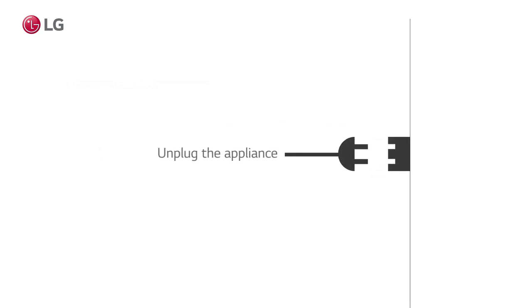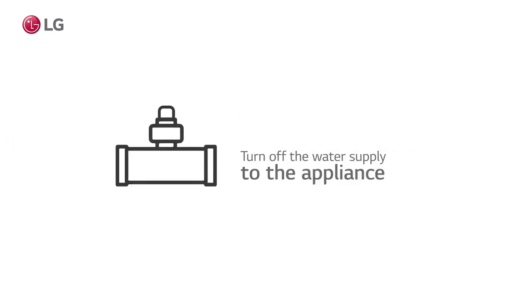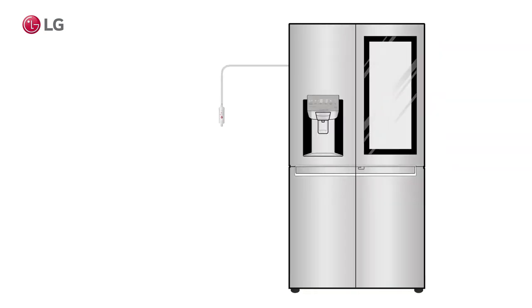First, unplug your appliance. Also turn off the water supply to the appliance. Find the external water filter on the back side of the refrigerator.